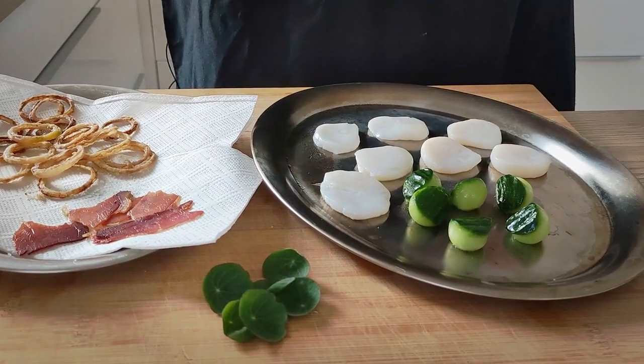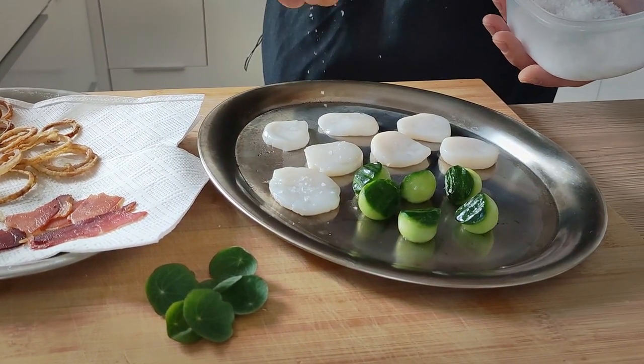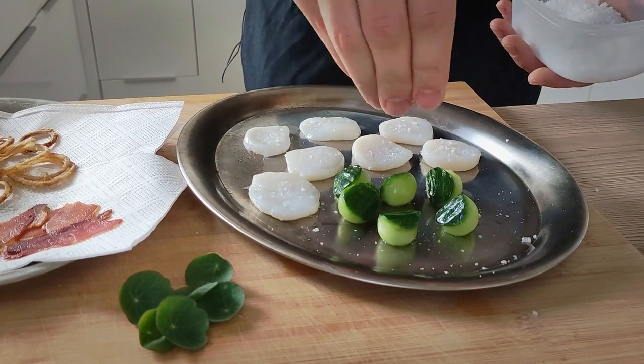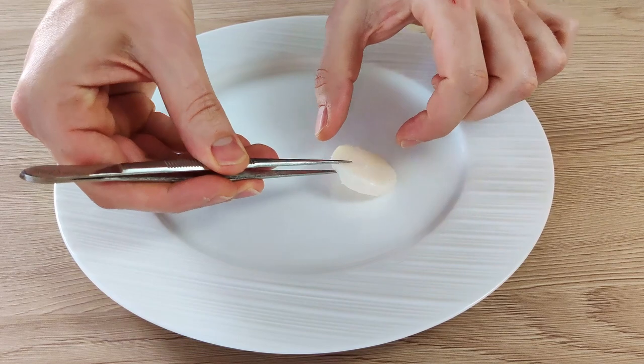Now let's finish the dish. The scallops and the cucumber have been inside the liquid for around 35 minutes, so I move them onto a tray, season them a little bit with salt, and let's do the plating.